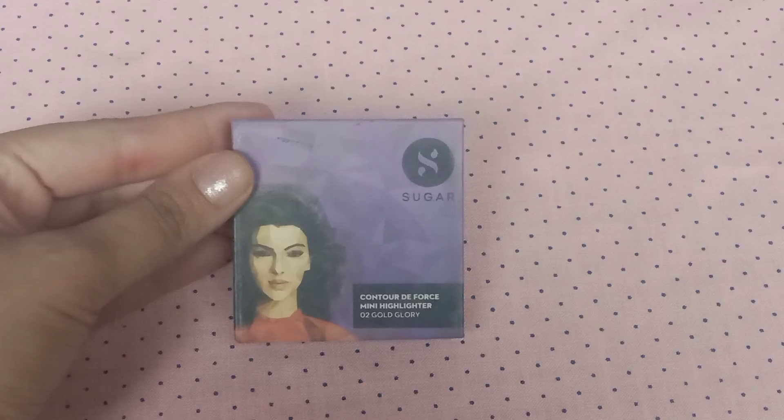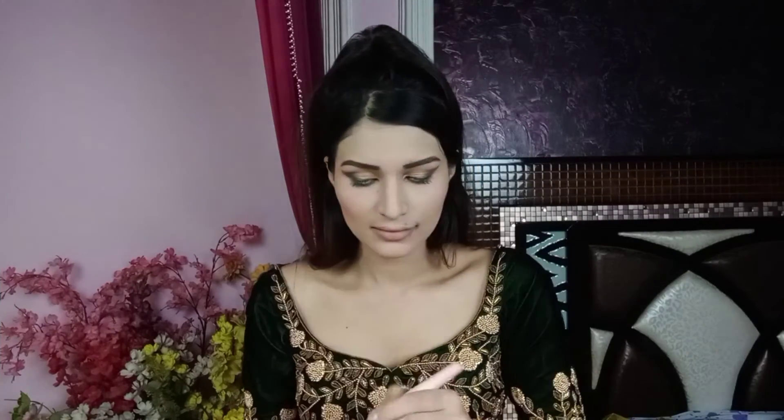Next, I will use Sugar Highlighter. I will apply it with a fan brush to the high points of my face — like the cheeks, bridge of the nose, cupid's bow, chin, and brow bone.